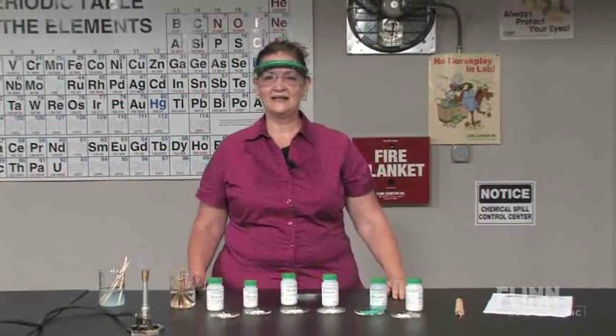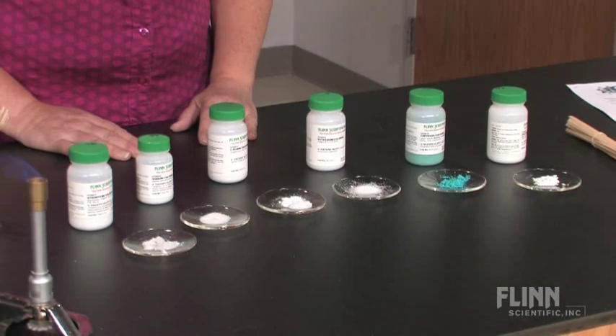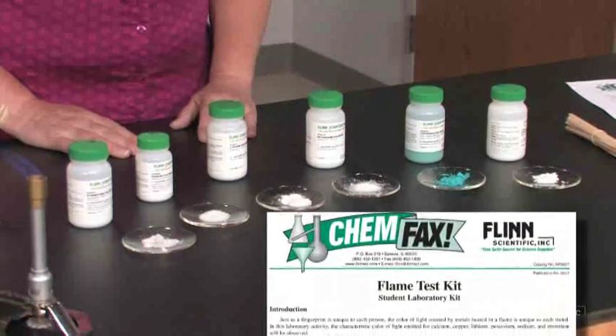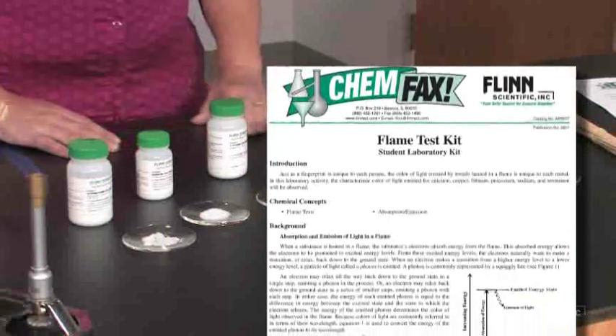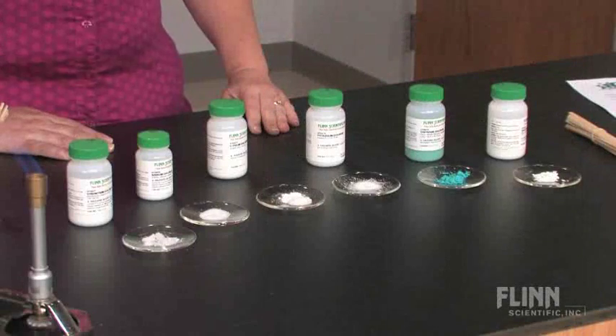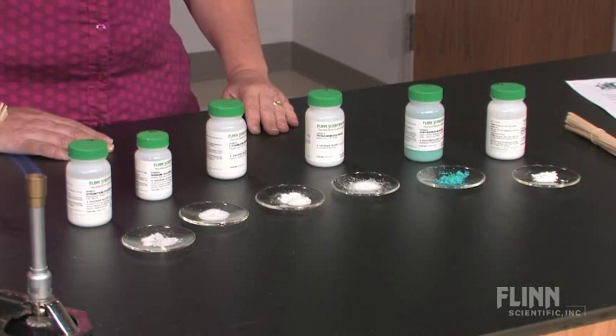Weren't those colors beautiful? This kit is ideal for physical science and introductory chemistry classes. The Chemfax has an optional extension with data analysis to challenge students in higher level courses. The kit comes complete with enough chemicals and wood splints for a class of 30 working in pairs. This is a great way to bring some hands-on science into the classroom. When I was teaching, my students loved this lab and I'm sure your students will too.